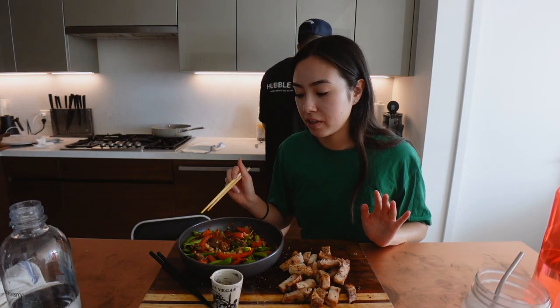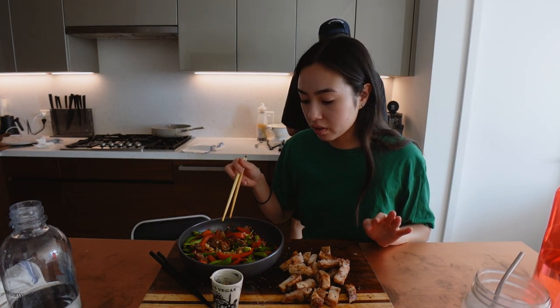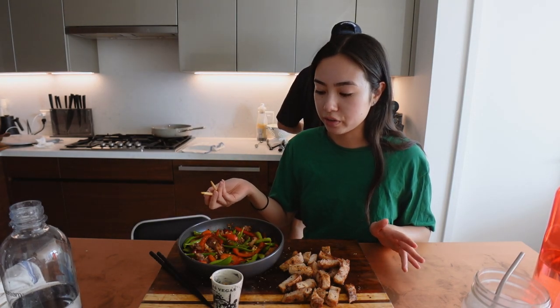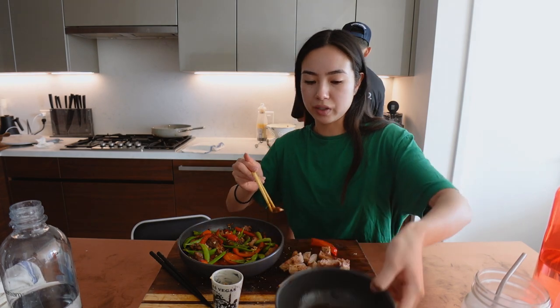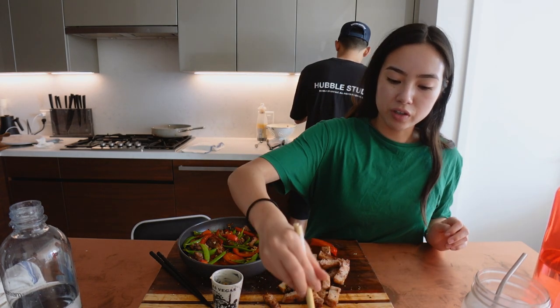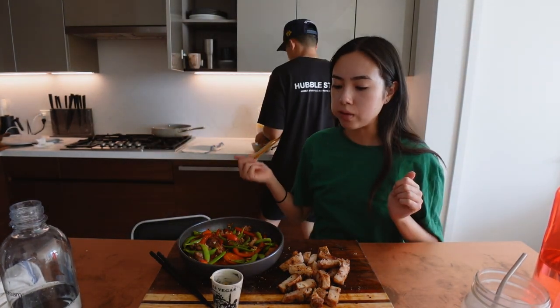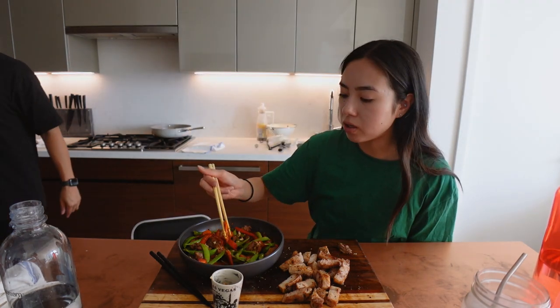I actually added in leftover pork that we had, so this really is a meal for one rather than two. This is a sauce but you don't really need it honestly. HelloFresh is very saucy — that sauce is good though. I love snap peas. I'm going to eat these just by itself. I think these stir-fried are one of the best.